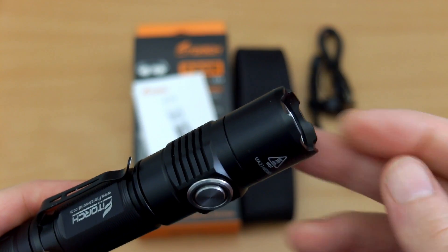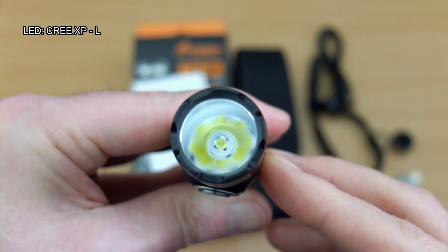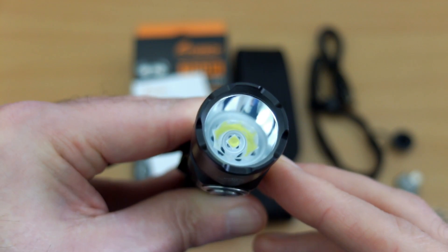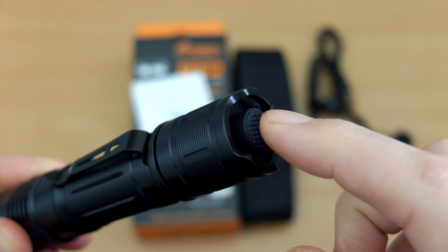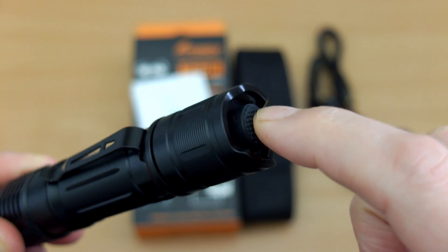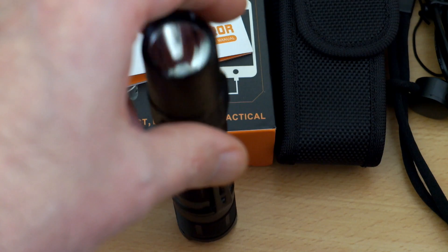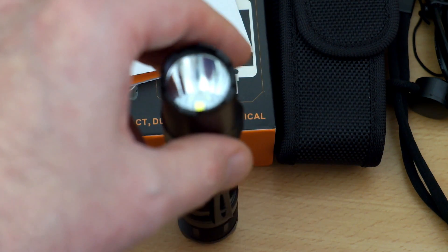With the OTG adapter in place you can plug in a normal USB cable and use it as a power bank to charge a phone or speaker. We have a crenulated bezel on the top. This torch uses an XPL CRE LED with a smooth reflector, which gives us a mixed beam pattern — a bit of range and a bit of spread. The tail cap switch has a good action: not too light and not too much pressure required.